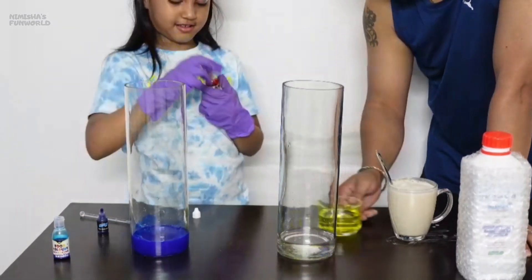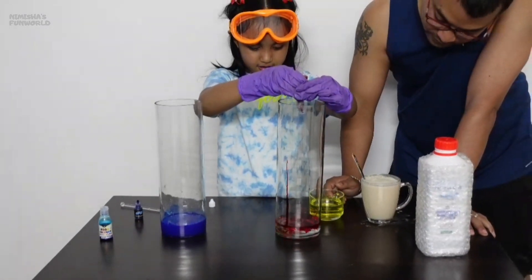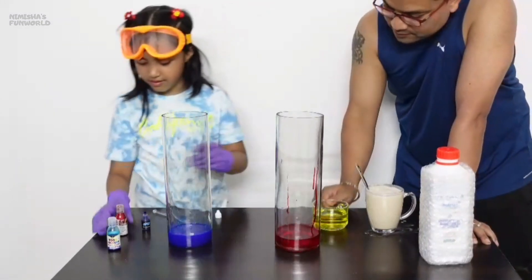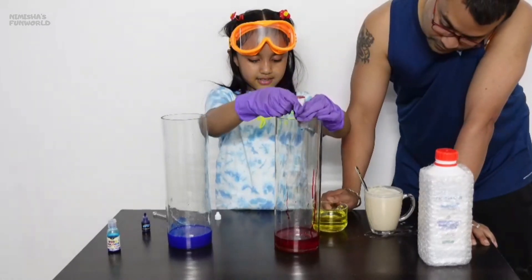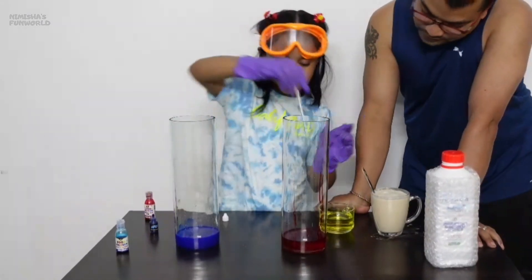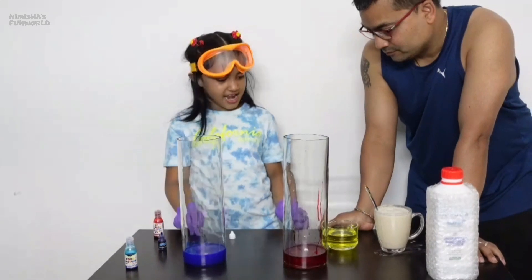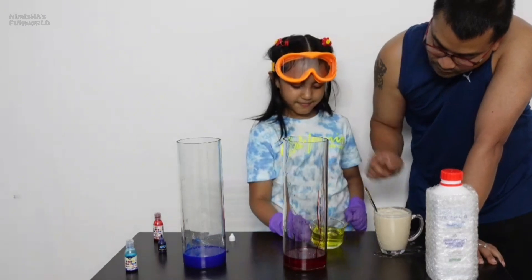Now red. Add some more, add some more. The color is very light, like pink. Now we have to add the dish soap. You can pour half - put it in the middle.